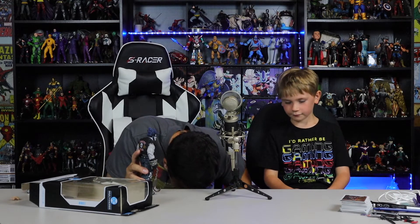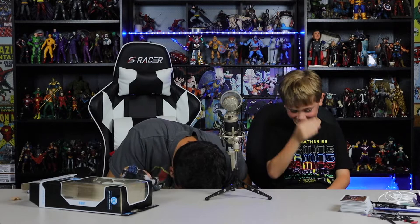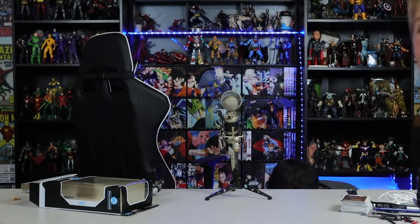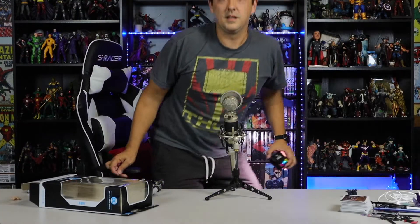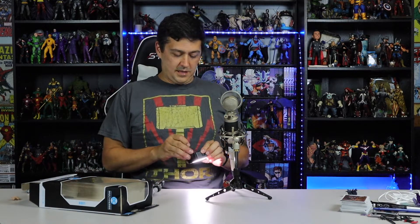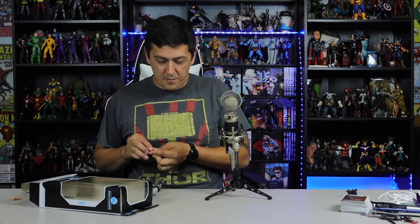Oh no — where'd it go? Found it! Found it. All right, come on back. Whoo, crisis averted. Holy buckets, this thing is tiny — this removable cigar.